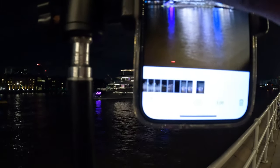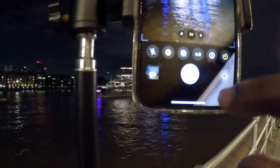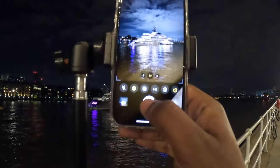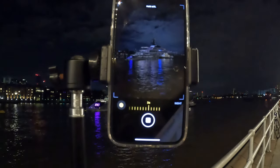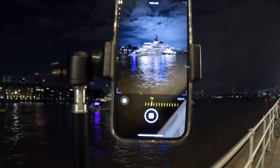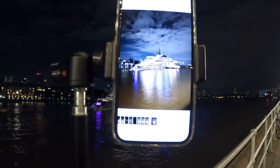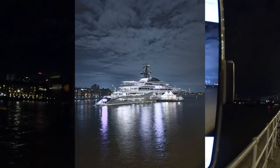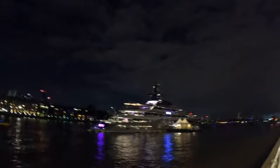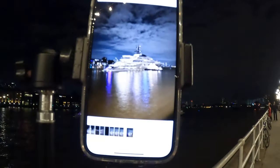I'm gonna do that again because the stand is shaking. So I'm gonna set a three-second timer and shoot it. That looks really really nice — can't wait to edit that, the sky looks really nice too in the shot.